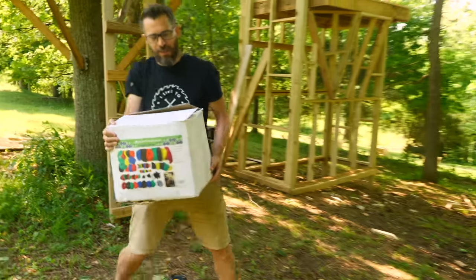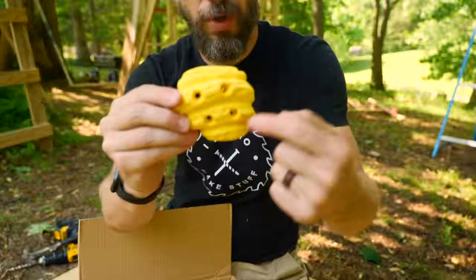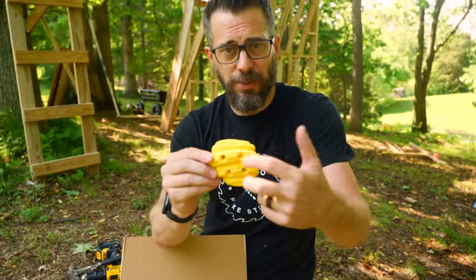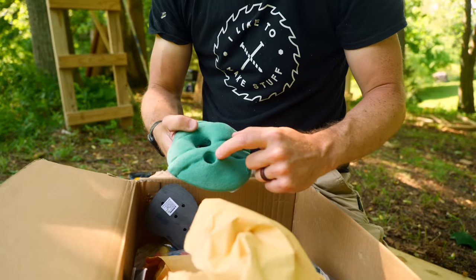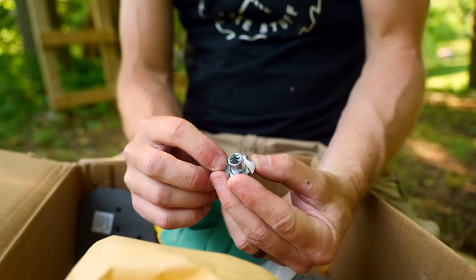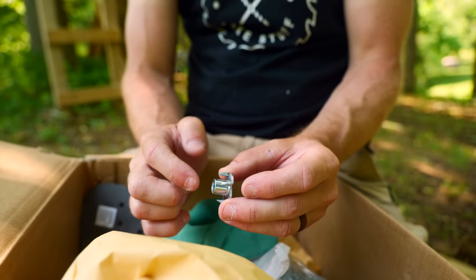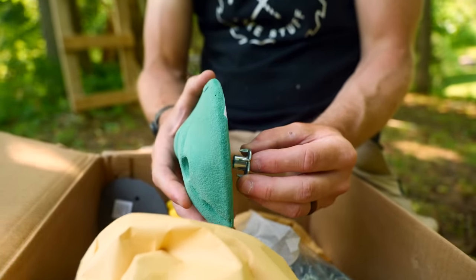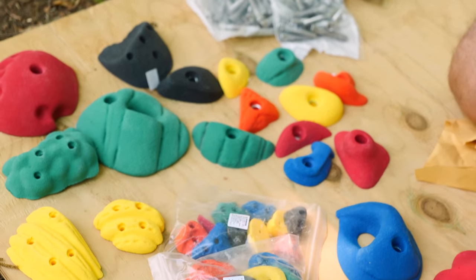Let's talk climbing holds. They attach to a wall in a couple of different ways. Screw-on holds have small screw holes in them so you can put them anywhere on a piece of wood — just drive some screws and it's held in place. The other type is bolt-on holds, which have a larger bolt hole that uses a stainless steel bolt. That bolt goes into a t-nut mounted in the plywood — you drill a hole for it to fit into, then push it in from the back side and hammer it in place so the little teeth grip the plywood so it won't spin. Then from the front side you put the hold on and bolt it in place.